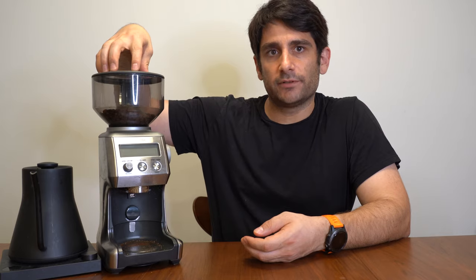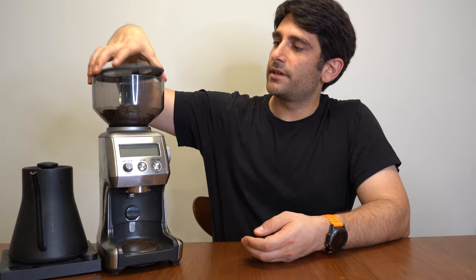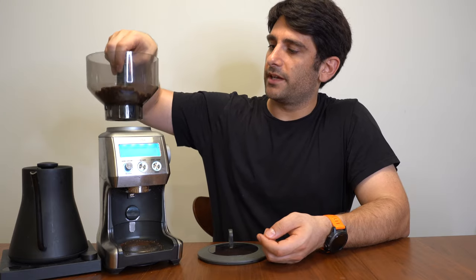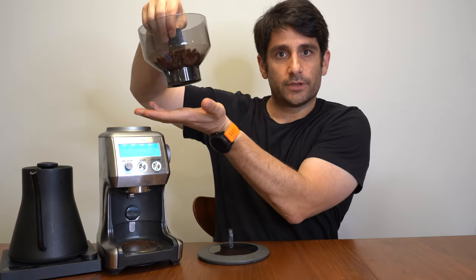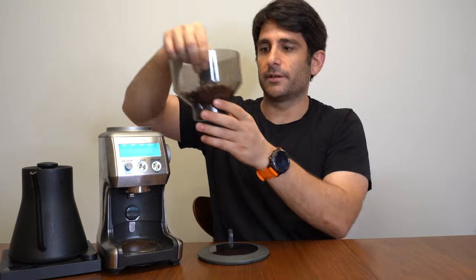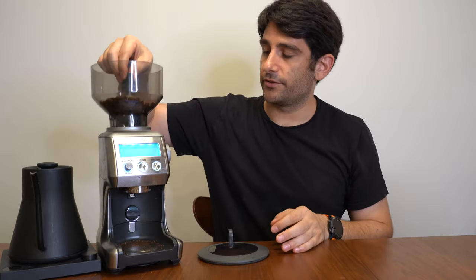Up top is what's called the hopper. This is where you put your beans, and on this particular unit the hopper can be removed so the bottom locks in and you can see that the beans don't spill through. So if you want to put them away for storage, it's super useful.